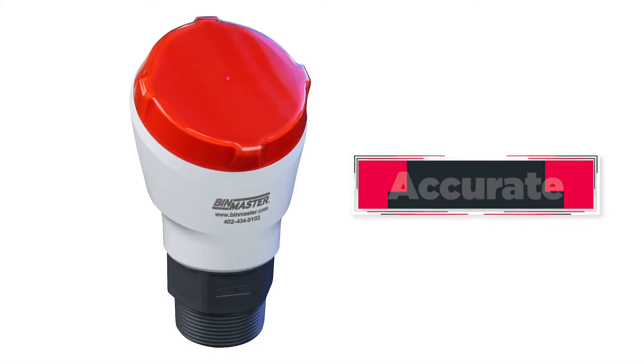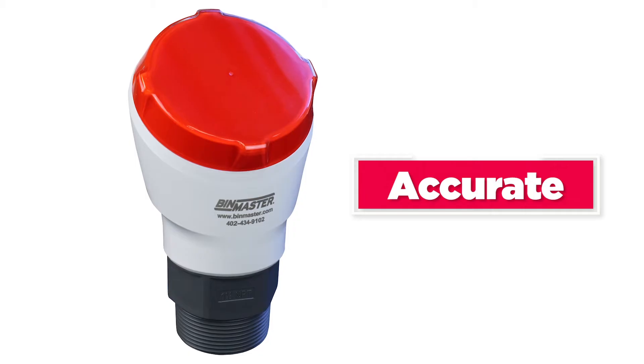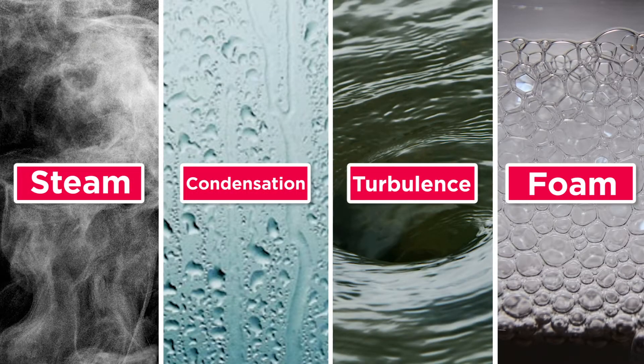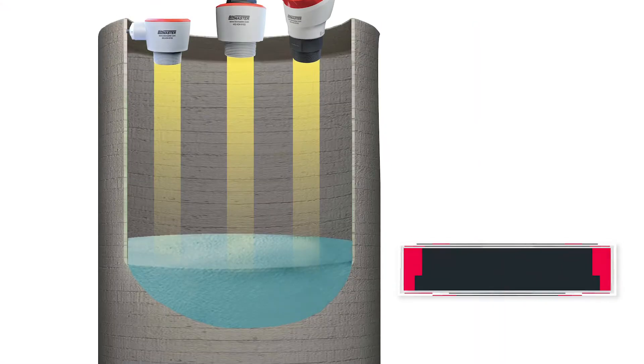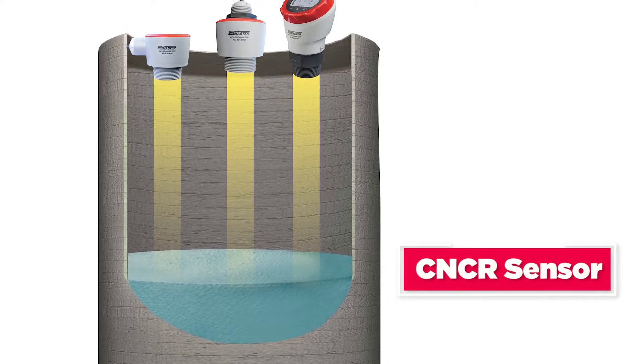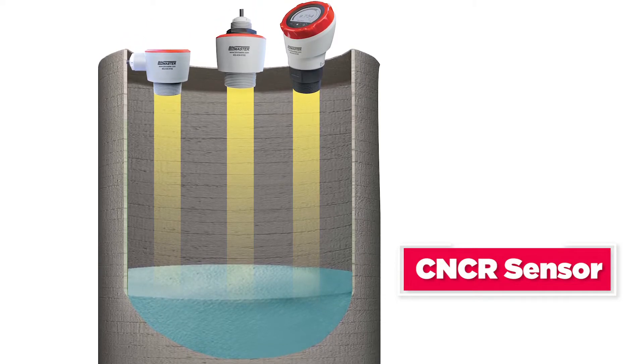These small sensors are packed with 80 gigahertz of power. They perform reliably in steam, condensation, turbulence, or foam with accuracy of two tenths of an inch. The signal is focused in a very narrow beam to avoid structure and pinpoint the measurement location.